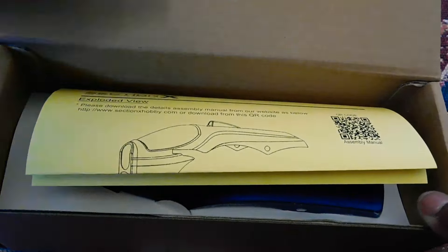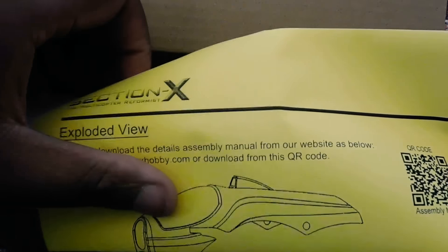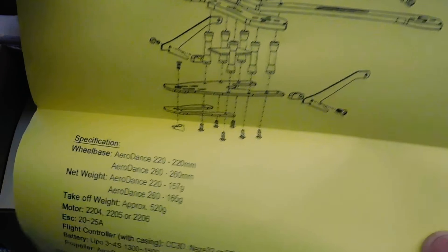Alright, first things first, we got an exploded overview of the quadcopter. As I open it, it'll show you how to put everything together.